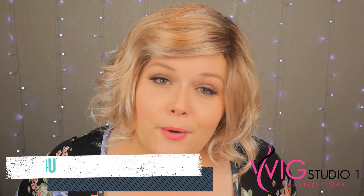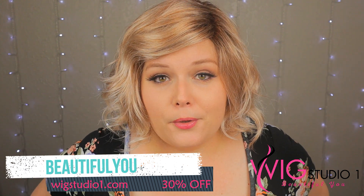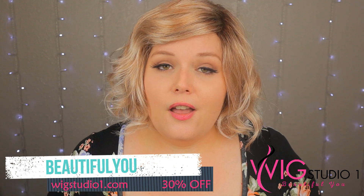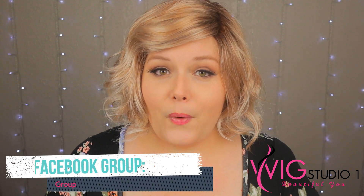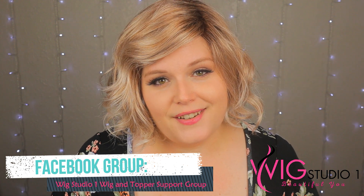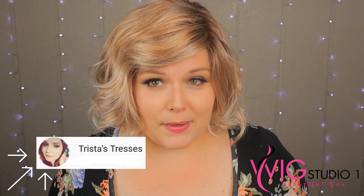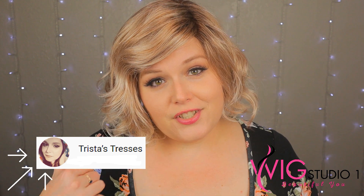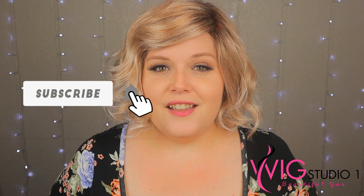You can pick up Adeline from wigstudio1.com. She is eligible for the 30% Beautiful You — all one word — coupon code, so make sure that you use that. Also make sure that you join the Facebook group for Wig Studio One, called Wig Studio One Wig and Topper Support Group. There you will find all kinds of ladies there to support you, including the employees of Wig Studio One and myself. You can also check out my channel — I'm going to be having a more in-depth and opinion-based review on this wig. Go over to Trista's Tresses and make sure you click Subscribe. On behalf of Trista's Tresses and Wig Studio One, thank you so much. Have a great day, beautiful. Bye-bye.